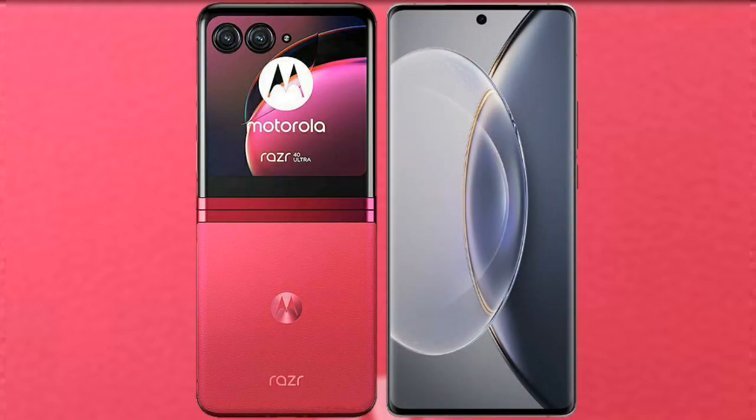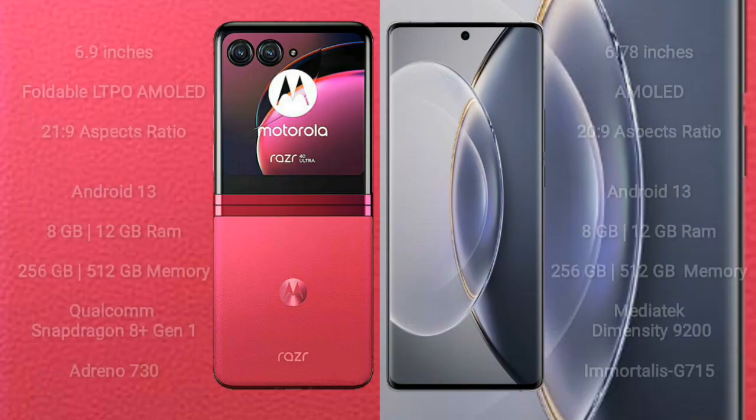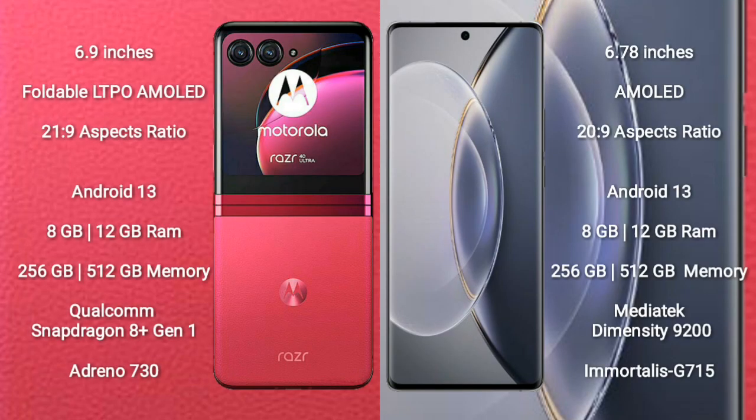I will compare the new Motorola Razr 40 Ultra with the Vivo X90 Pro. The Motorola Razr 40 Ultra comes with a 6.9-inch foldable LTPO AMOLED display with an aspect ratio of 21:9. The Vivo X90 Pro comes with a 6.78-inch AMOLED display with an aspect ratio of 20:9.